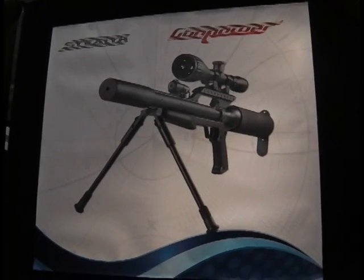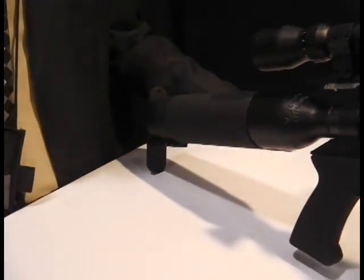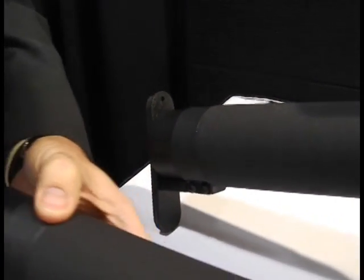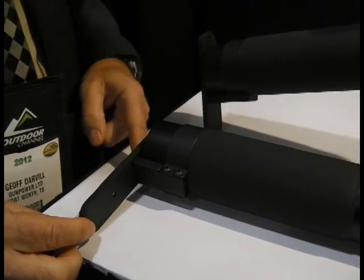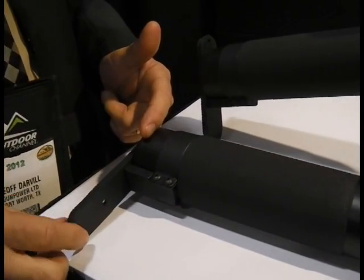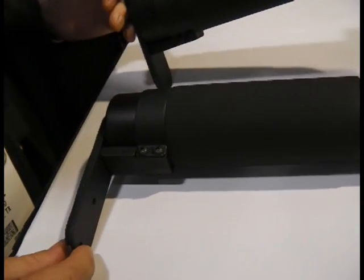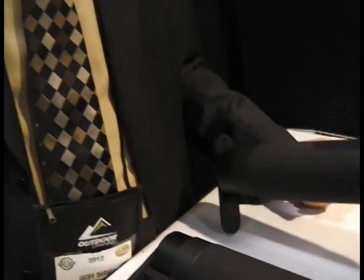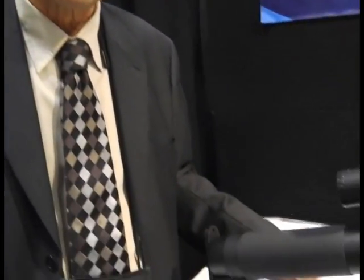The guys at Gun Power have got a few new things coming along, one of which Jeff is going to tell us about. They've got a new buck blade system for the Stealth, Shadow, Storm and the Triple S. The fastener on the end is now quite adjustable, giving you the opportunity to alter it either higher or lower depending on how high you want the gun in the shoulder. It also gives you the opportunity to lengthen the length of pull, moving it further back if it's too short or flush up to the back for a shorter pull. More things are coming out later this year, and hopefully before the end of the year they'll have a Mark III.